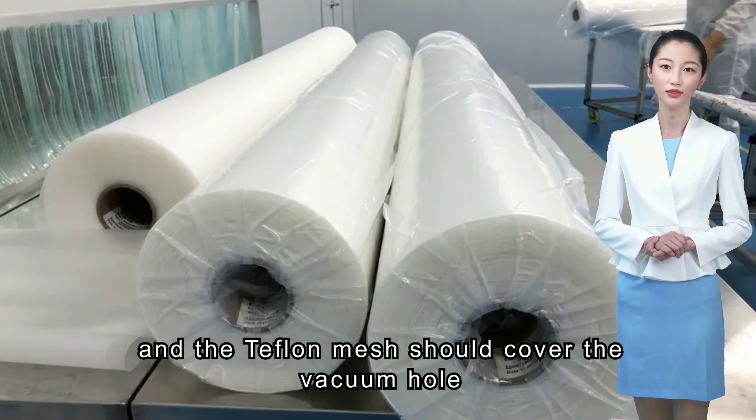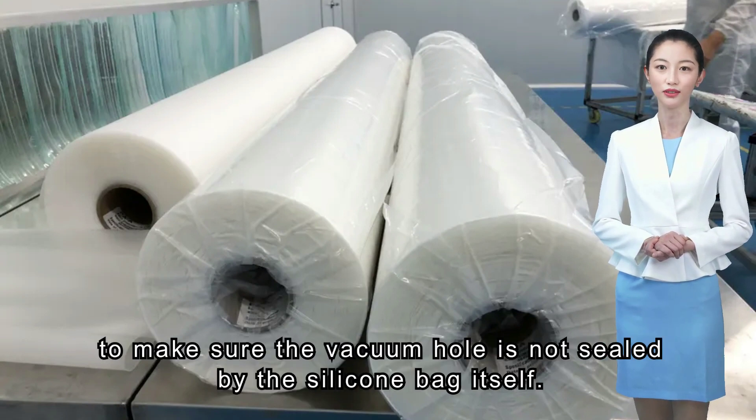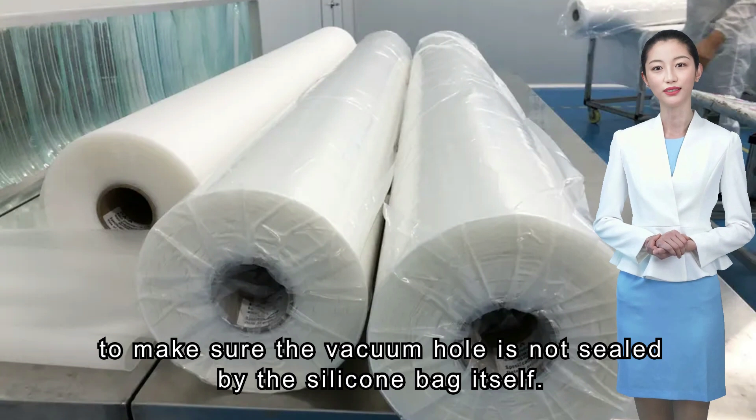The Teflon mesh should cover the vacuum hole, to make sure the vacuum hole is not sealed by the silicone bag itself.